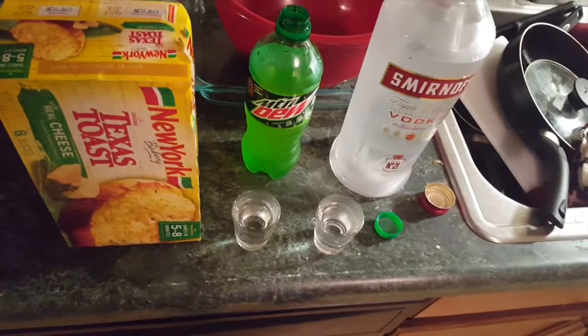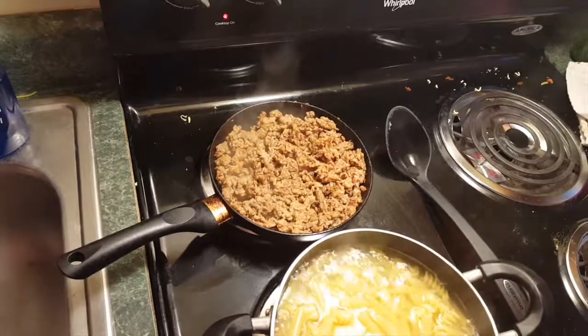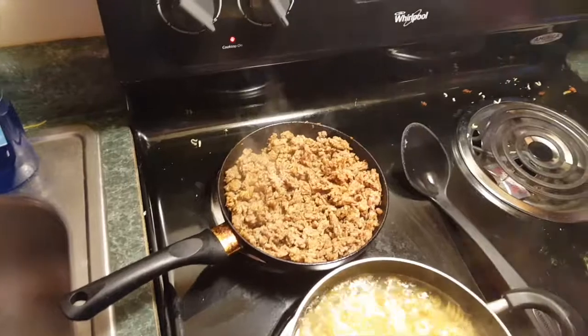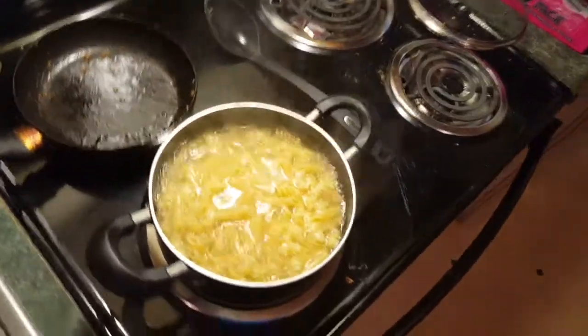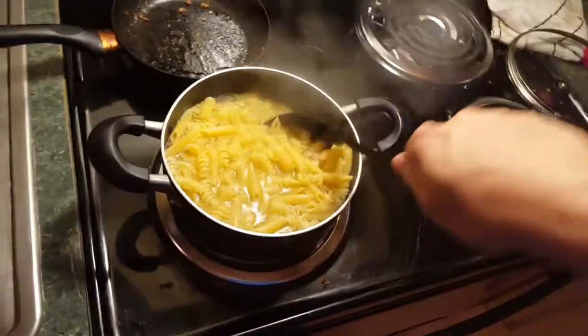Go ahead and pour yourself two more shots, because you want to build up a nice appetite — nothing gets your appetite going like an empty stomach full of alcohol. The sausage doesn't look pink enough to kill me so I guess I overcooked it, but at this point I'm going to strain out as much grease as I can and throw on some hamburger. Also, this pasta is looking pretty close to done, I'm probably going to kill the heat and let it soak for a minute.